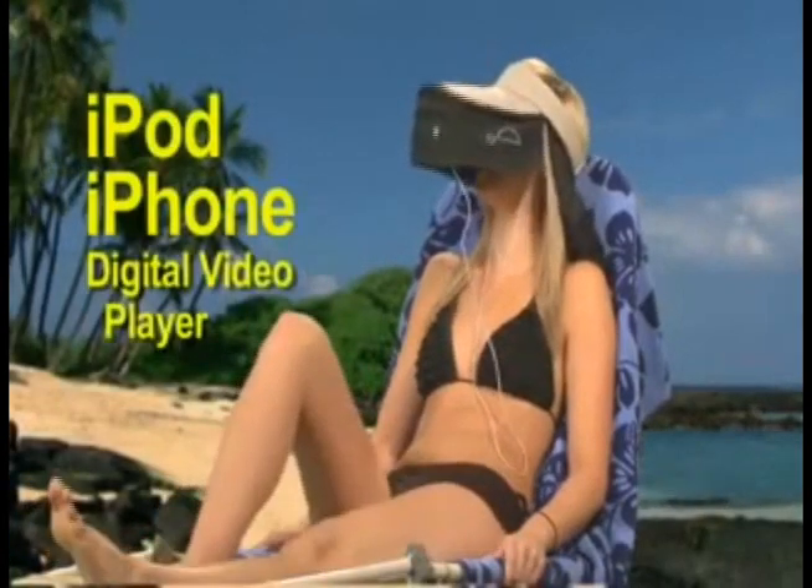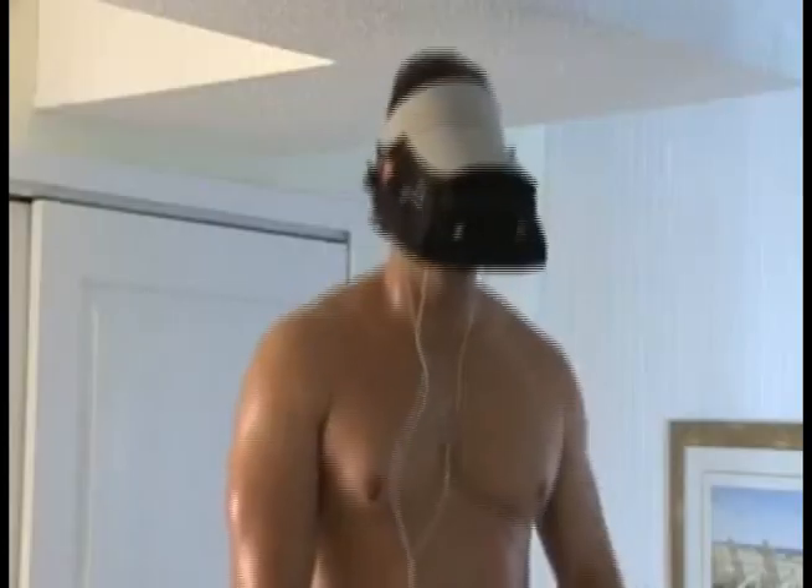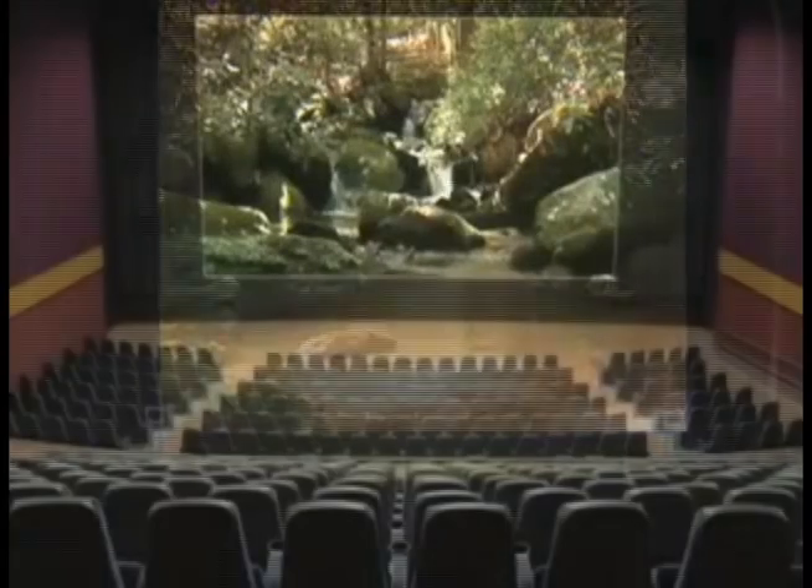If you own an iPod, iPhone, or digital video player, then you need TVHAT. Private, portable, and hands-free, TVHAT provides a motion picture experience absolutely anywhere.